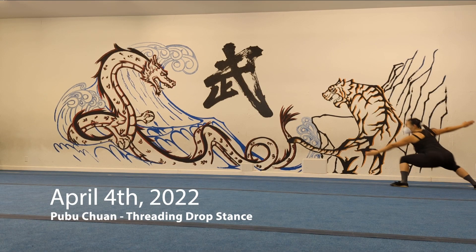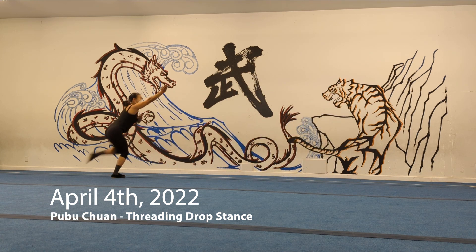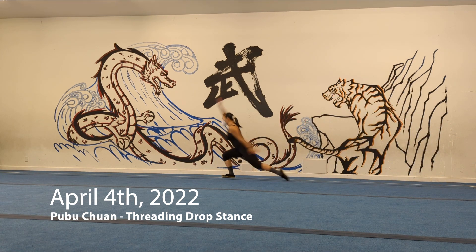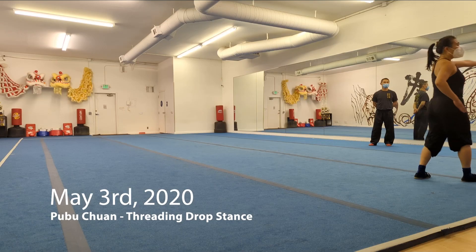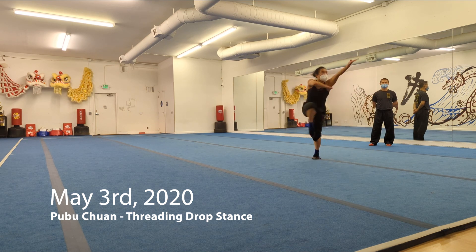Nowadays my hips are more open so the movement goes a lot more smoothly. I would still say I'm not doing a great job of turning with my feet between those drop stances, but overall it's a lot smoother. My hips are slightly more open though I'm still kind of sticking my butt out in each one.